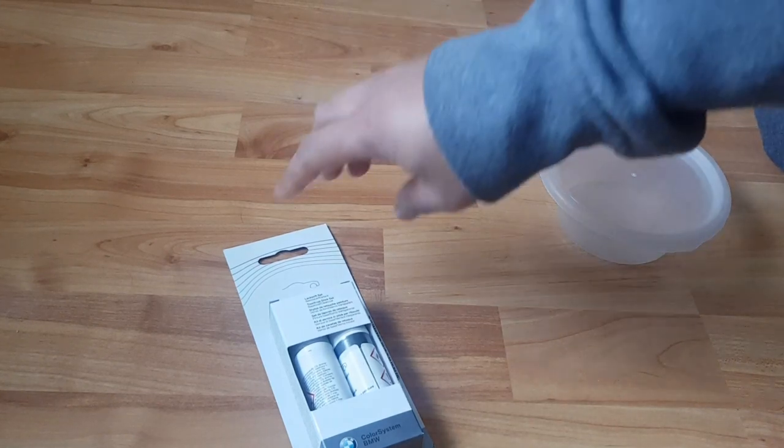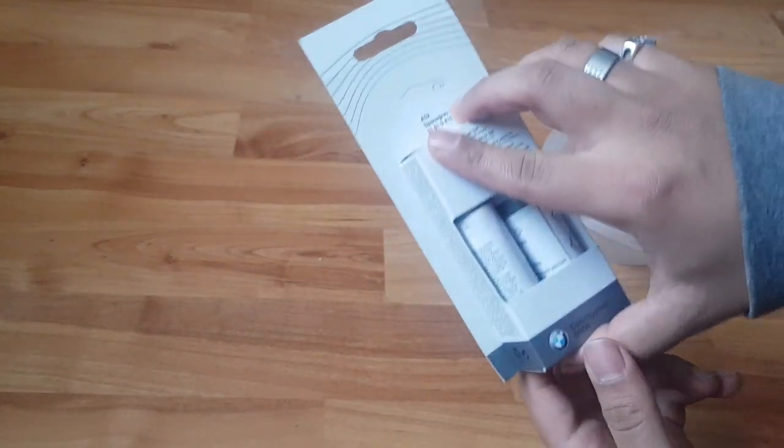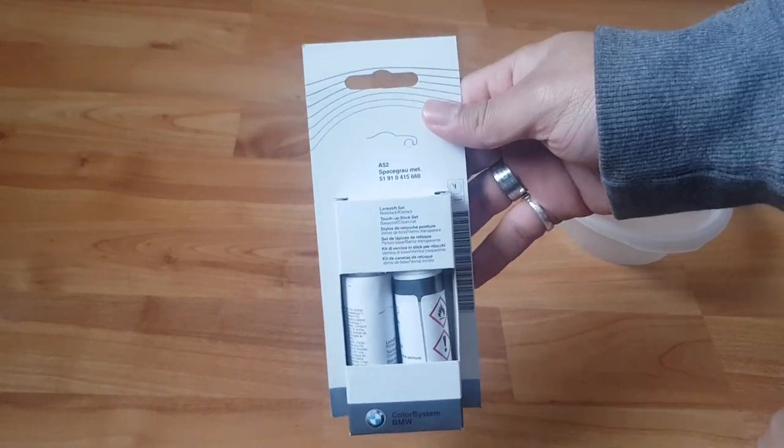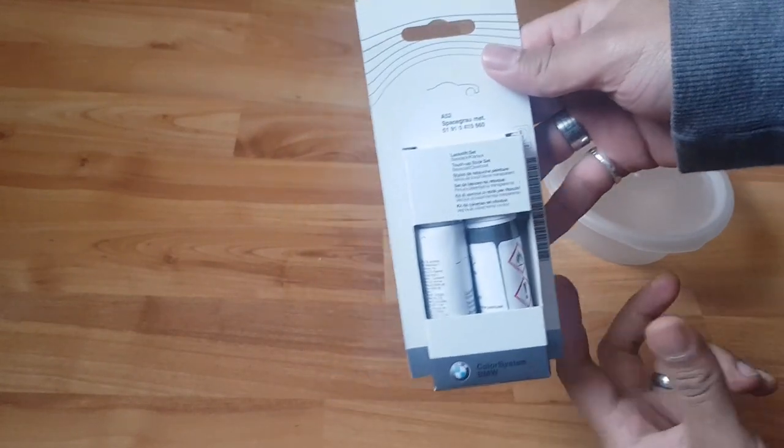Hi guys, welcome back to another video. Today I'm going to be showing you guys how this BMW touch-up paint works. I got this from the original BMW dealership.